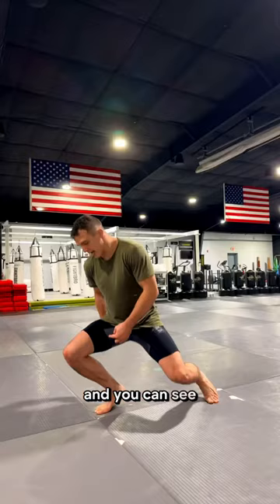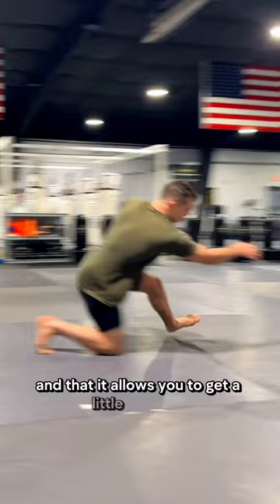There is a benefit to dropping your butt in that it allows you to get a little bit lower, but in jiu-jitsu where there's higher stances, it's not as necessary. This concept really only applies to shots where you're attacking their hips. There are shots where you do want to lower your butt.